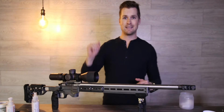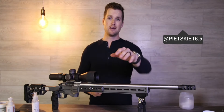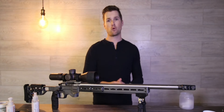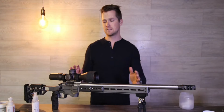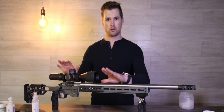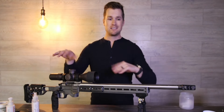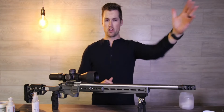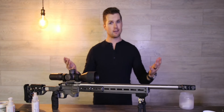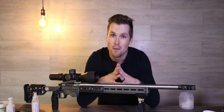Thank you for watching — I appreciate it. Hit the subscribe button and the notification bell if you haven't already, and please follow me on Instagram. I hope this helps some of you with regards to cleaning your rifle and simplifying the process. For me it's all about efficiency — I want to make sure my rifle is in a condition I trust, and I'd rather be out shooting than spending unnecessary time tinkering in the garage. Comment below if you've got any cleaning tips I or anyone else can learn from. Thank you very much — see you in the next one.